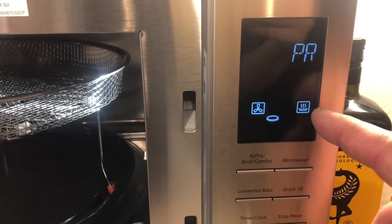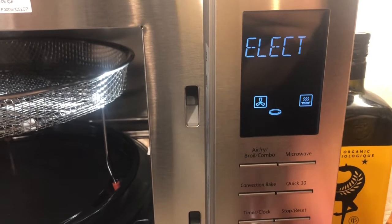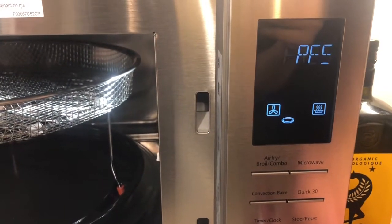There will be fan, microwave, and there will be two or three at the same time working for the best result.